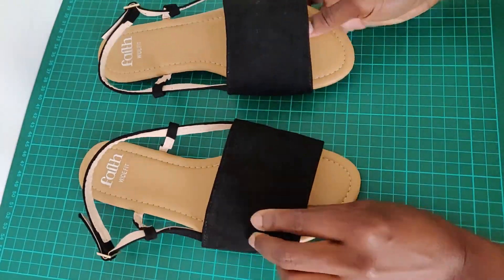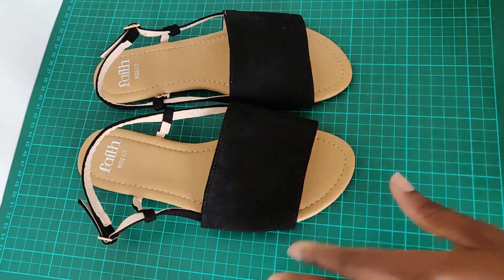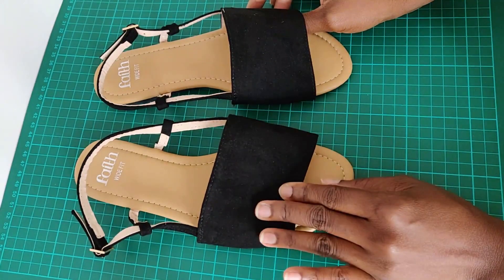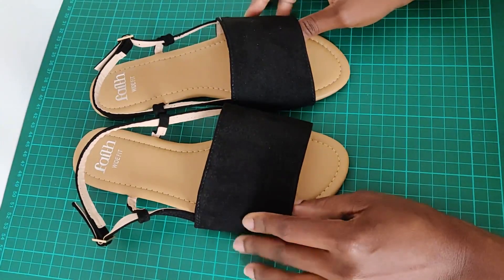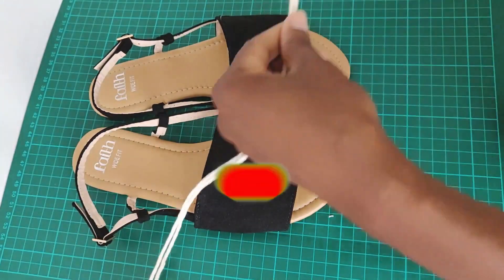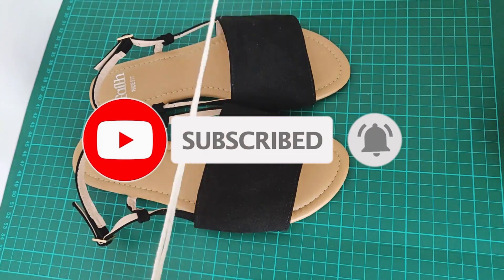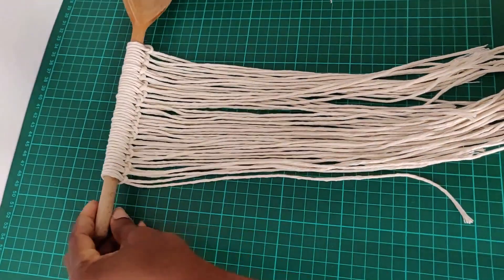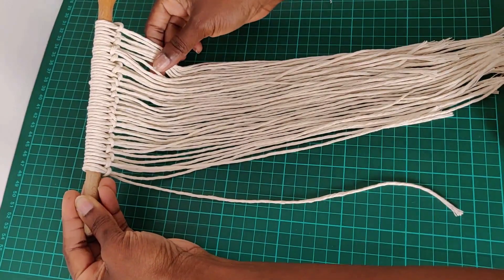Hello beautiful people, welcome back to my channel! Today I'm going to be showing you how I transform this pair of sandals into something completely different by just using some cords. This pair of sandals has been sitting in my closet for the longest time and has never been worn — one of those things you just buy and forget about. I figured maybe if I do a little transformation I'd be more inclined to wear them, so without talking too much, let's jump right into it.